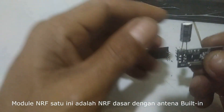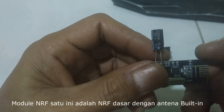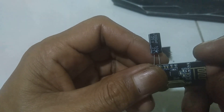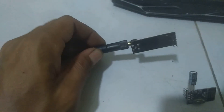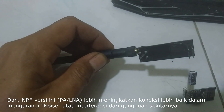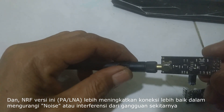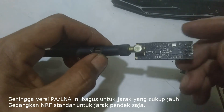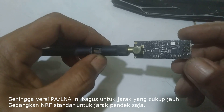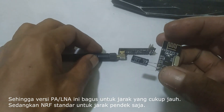The basic module has a built-in antenna, providing a decent transmission range for most applications. The upgraded version includes PA and LNA, significantly increasing the communication range especially in environments with interference. So this upgraded version is good for long-distance range, while the standard one is for shorter range.